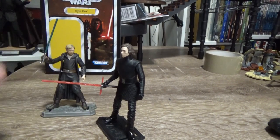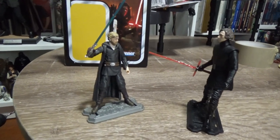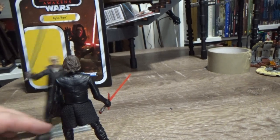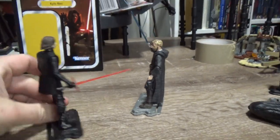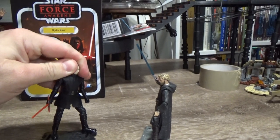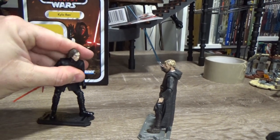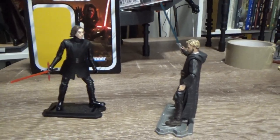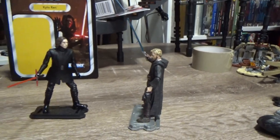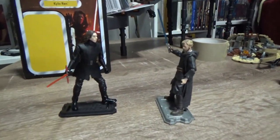I'm looking forward to recreating that scene on Crait. He's a bit more hunched over because he's getting aggressive there. And Luke's just flicking dust off his shoulder like it's no one's business — just a complete boss move he's doing there on Crait.